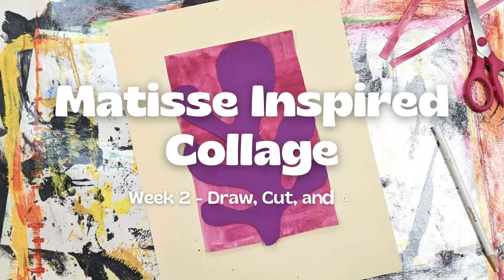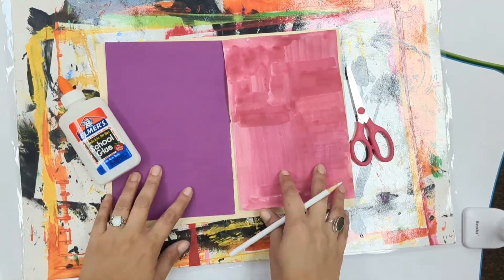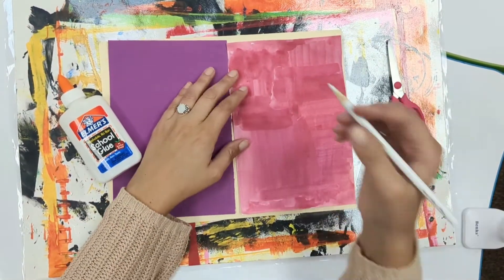Welcome back to making Matisse inspired collages. This week we're going to need glue, scissors, a pencil, and our two pieces of paper from last week.